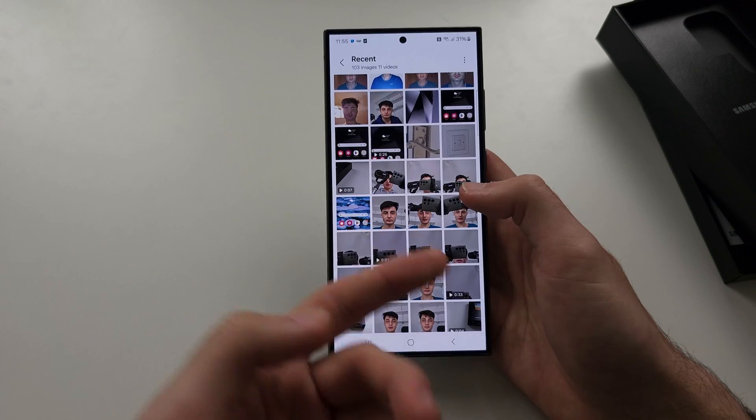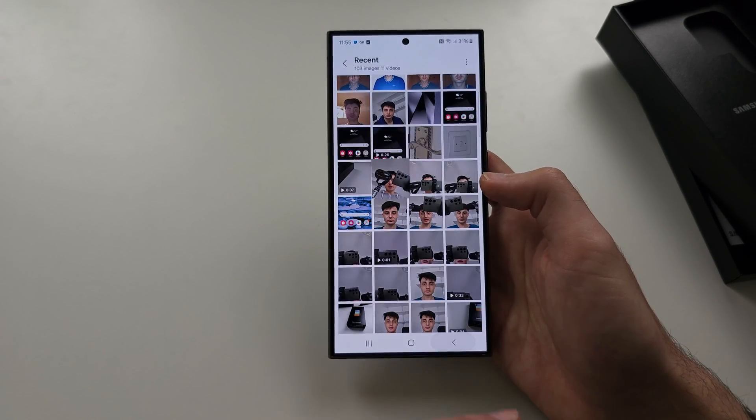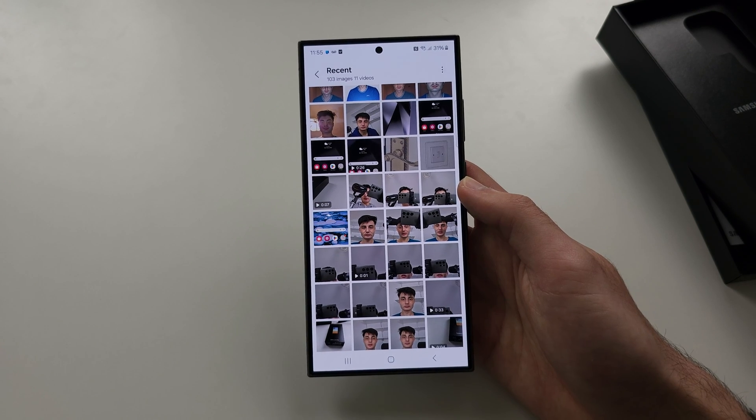Every time you want to access that photo, you'll need to enter your phone's login. Regular photos that aren't hidden are still accessible normally. All hidden photos require the password, but you can turn that off if you want — I'd recommend keeping it hidden and locked at the same time.